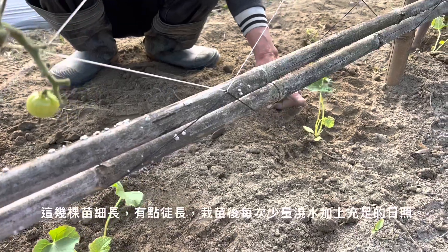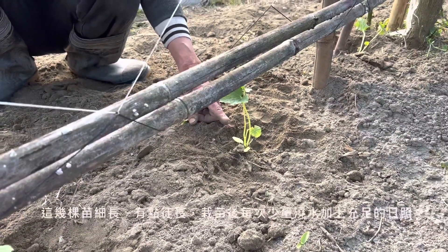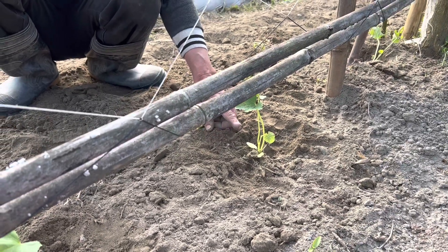Don't pull it too high — it feels like soil growth. In this kind of situation with small seedlings, plant them down and don't use too much water — just the right amount of water.